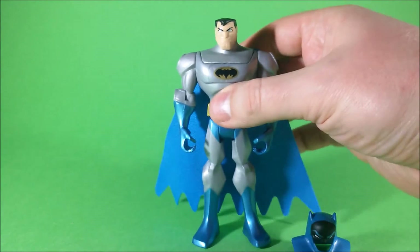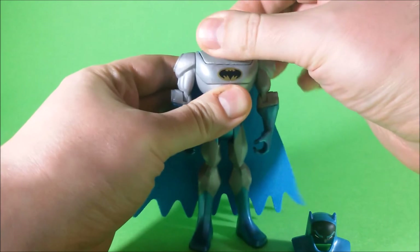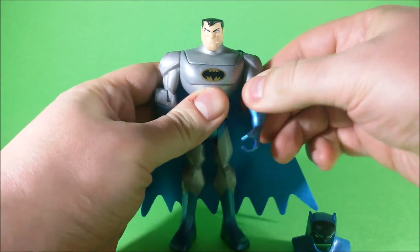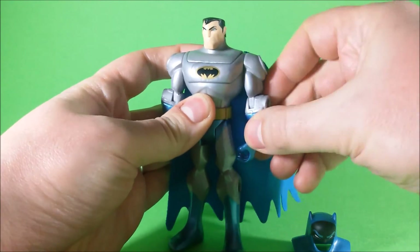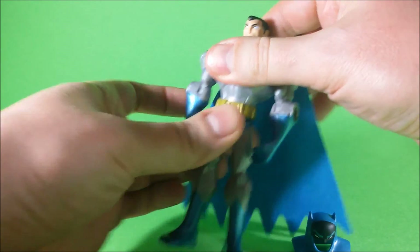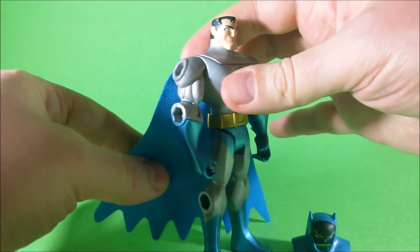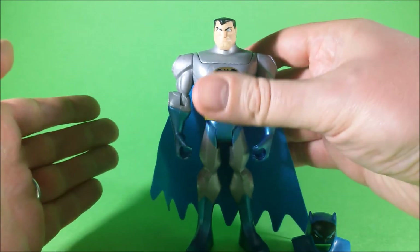Otherwise, the figure has the regular articulation for this line, which means a swivel neck, swivel shoulders, pin elbows, swivel waist, and swivel hips. And of course, we have a cloth cape, which is important so that we can sit the figure inside the Batmobile.